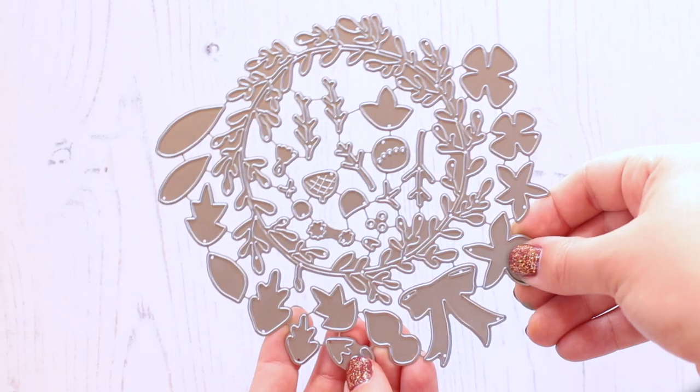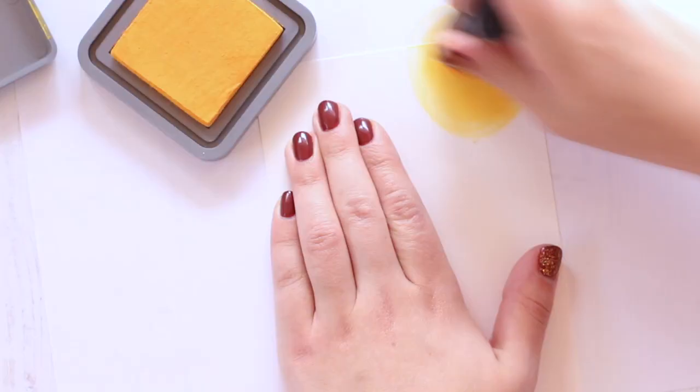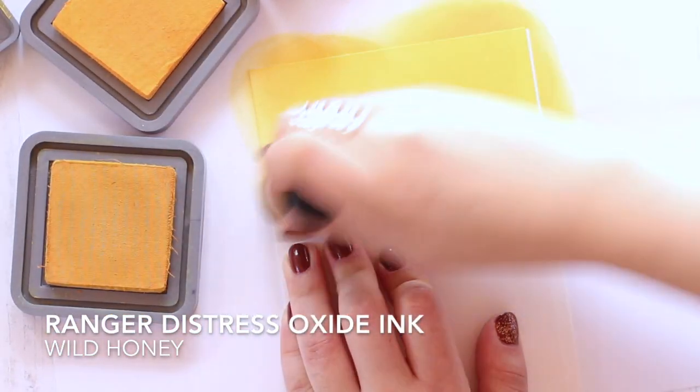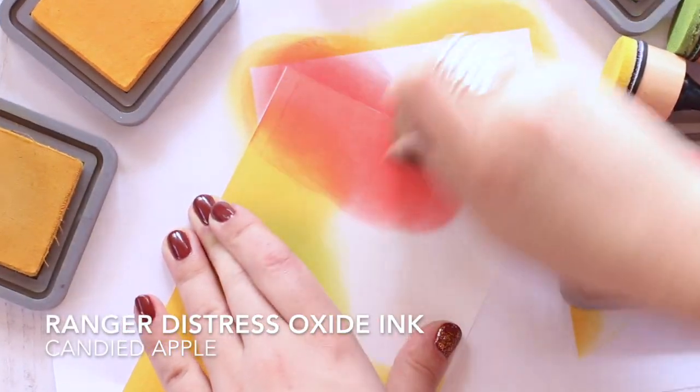Hi everyone, this is Nicole from Right at Home, and today I'm going to be showing you the new seasonal wreath die set. In this die set there are so many little pieces and elements that can be used to decorate the wreath, but today I'm just going to be making a kind of fall harvest type wreath.